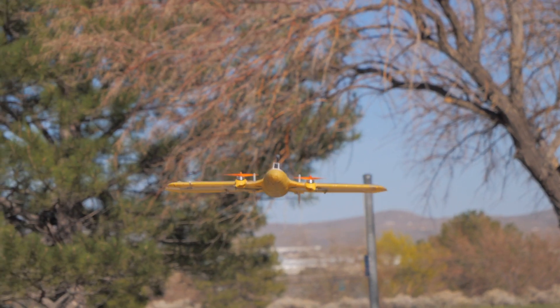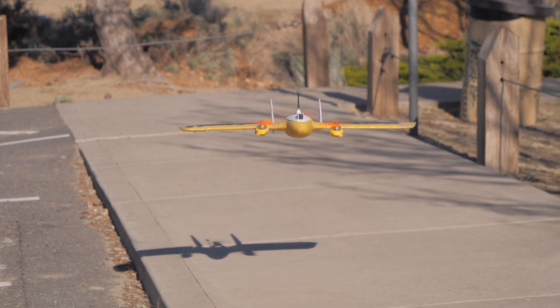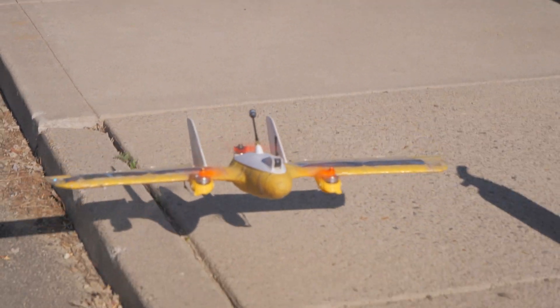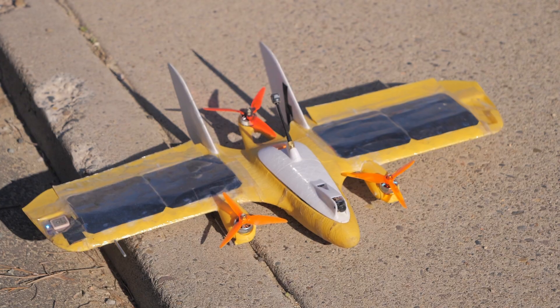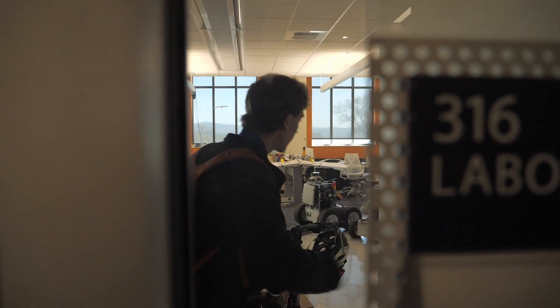Hey everybody, welcome back to RC with Adam. What you're looking at right now is called the Mini Hawk. It's a three-motor VTOL aircraft, and this one is 3D printed, 3D printable, and actually open source as well. We're going to take a look at this aircraft and chase it around, and we're going to get some backstory from its designer, Steve Carlson.